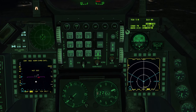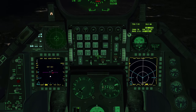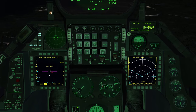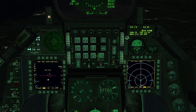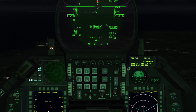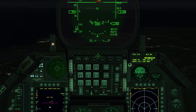Since it's an ILS frequency, it automatically jumps the scratchpad to the course, which is 356 — also already set, but let's enter it: 356, enter. Course setting entered. Now the approach course command steering queue — we can turn it off and on with select. It's very practical: we get a command steering queue on the HUD, and if we follow that circle we'll go down the ILS perfectly.